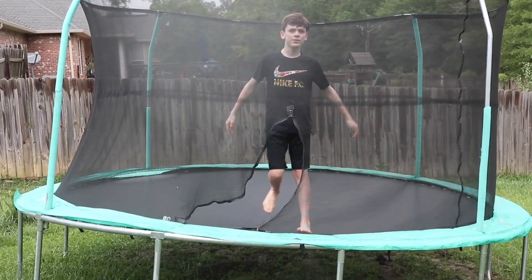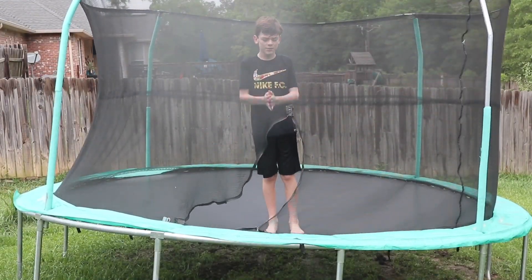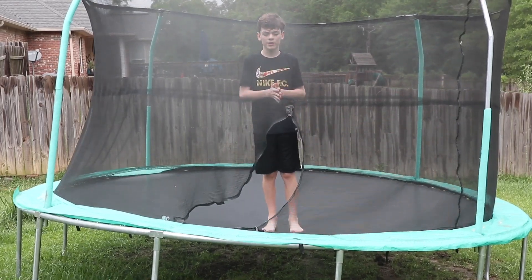Hey guys, welcome back to another video. Today I'm going to show you guys how to do a backflip on a trampoline.